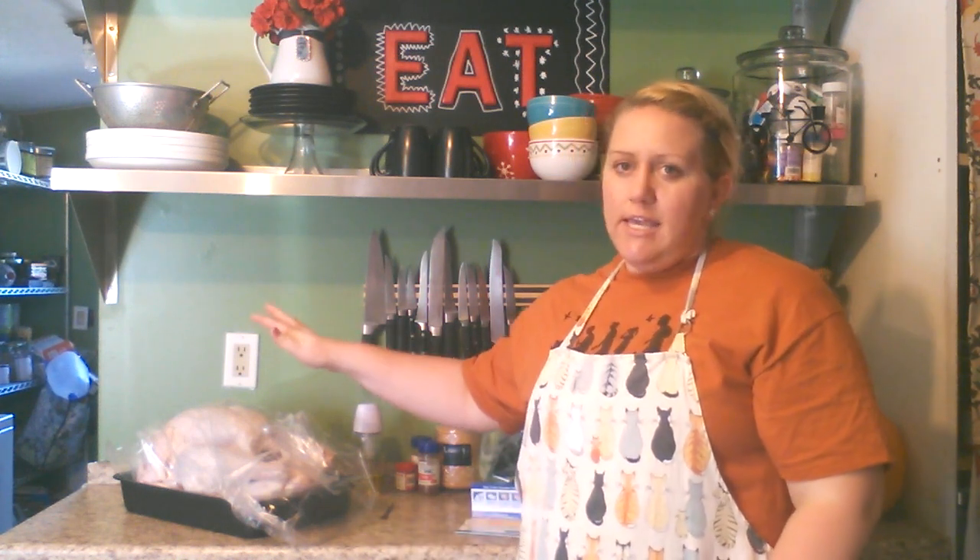I've already done the cleaning of the turkey. We thawed it out — just so you know, FYI, a turkey takes about two days to thaw out if it was frozen solid. What we did is I took it out in the late afternoon and put it in the sink of cold water — not hot water, cold water.